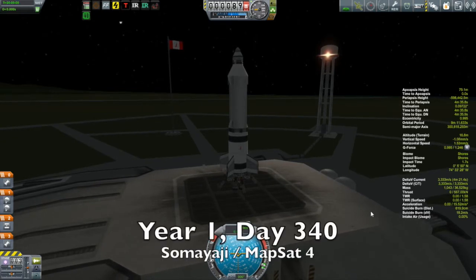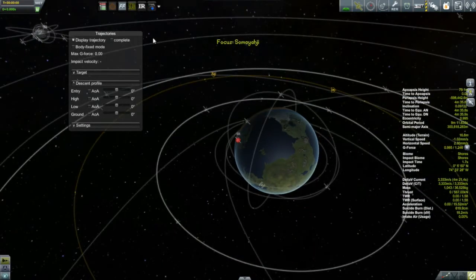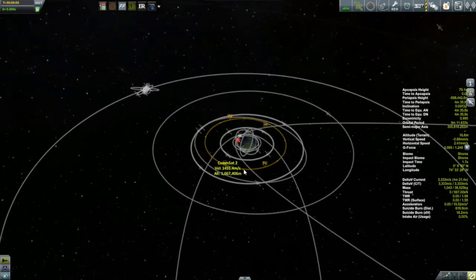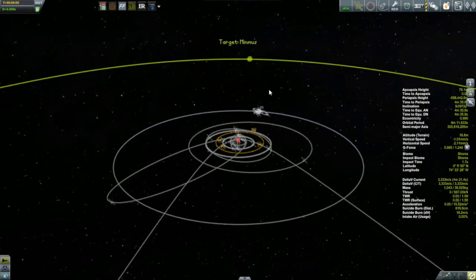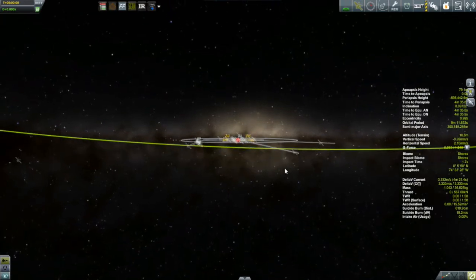Why don't we go to the Samayaji? This is the second flight of the Samayaji — you saw it last episode as well. This time it has a different payload that is going to be on its way to Minmus. What we do is launch into a low Kerbin orbit, release the payload, and the payload goes to Minmus. So we select Minmus as a target.